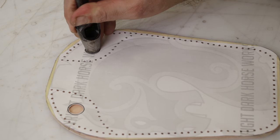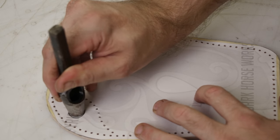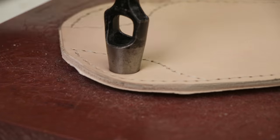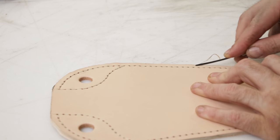I forgot to mark these holes earlier, but I did always plan on punching through these holes specifically — both at the same time when it was glued together. So I've got my large punch and I'm just going to wail through both layers. Moving on to beveling.